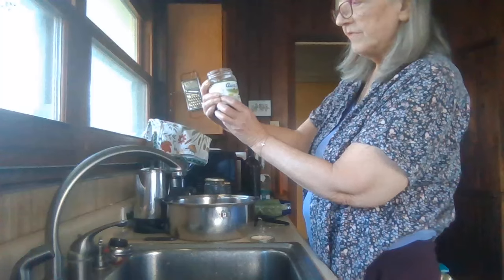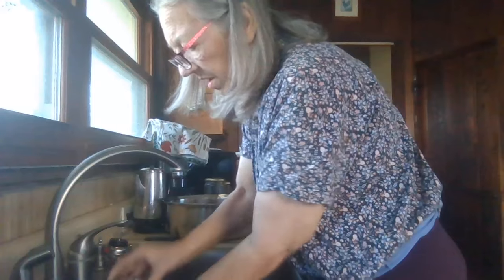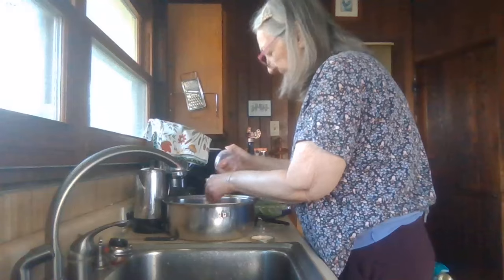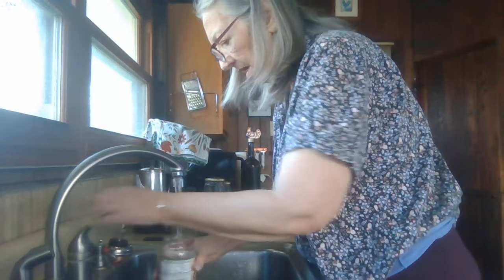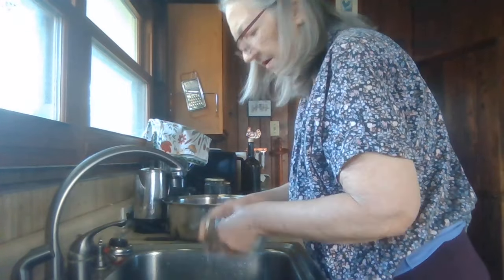I've got some Aunt Nellie's pickled beets — they're sliced. I'll drain the liquid off. Looks like maybe a fourth of a cup. I'm going to rinse those only because beet juice stains so bad.